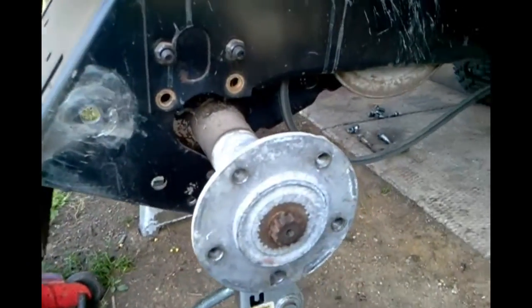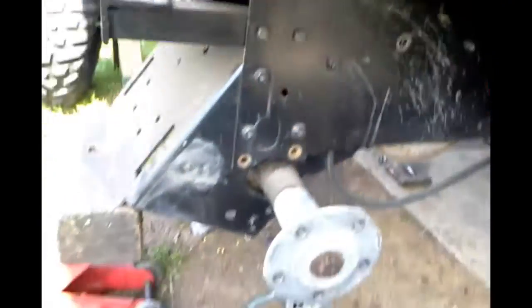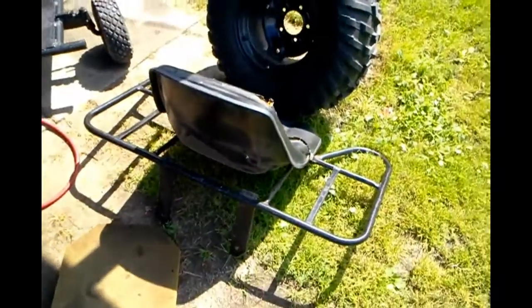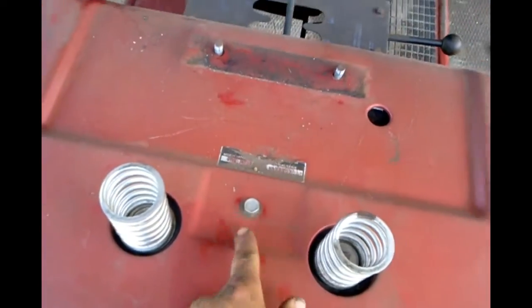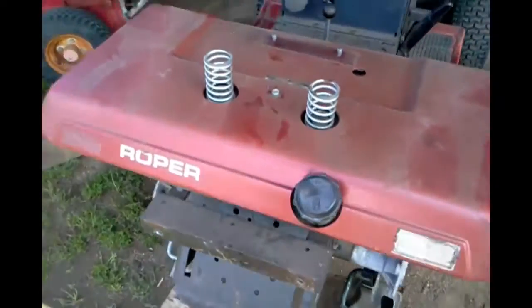I took out those two bolts. Now I took out that one because I found out I had a mount too, so the whole thing will fall out, but the gear shifter linkage is in the way. So to make everything easier, I took the rack off from the seat. I'm going to take this bolt off, one hole in this fender, and the other one — take that off and the fender will pull free, and then I can get the rear end out.